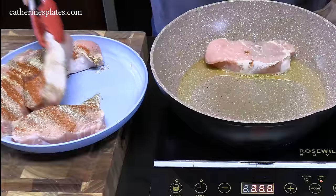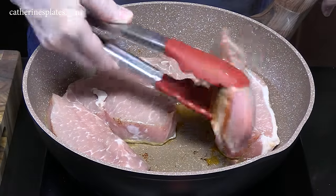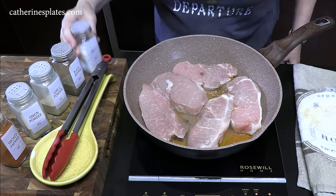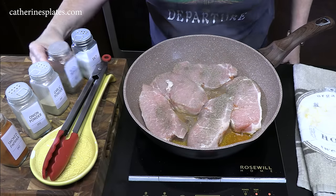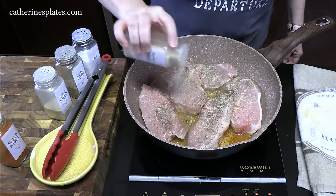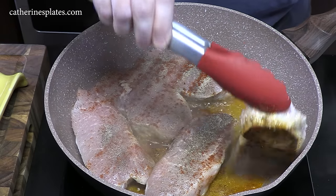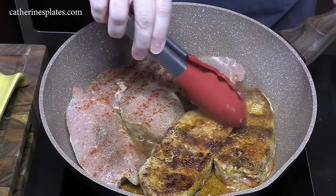You hear that sizzle? That's what you want. We're going to be cooking up five of them. We'll season this side too — salt, black pepper, garlic powder, onion powder, and paprika. We're going to brown these pork chops on that side for about two minutes to get a nice sear. We're not looking to cook these; we're just looking to give them a nice color and lock in those seasonings.